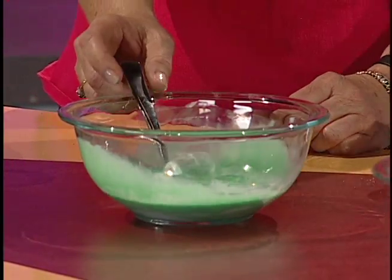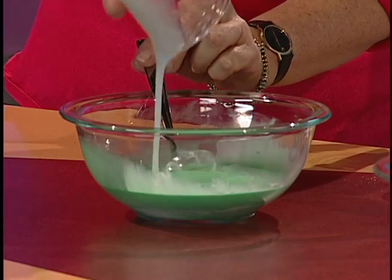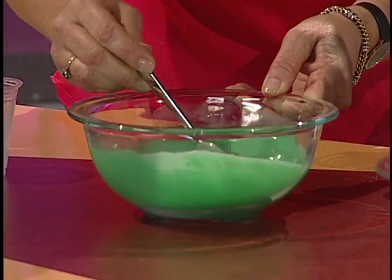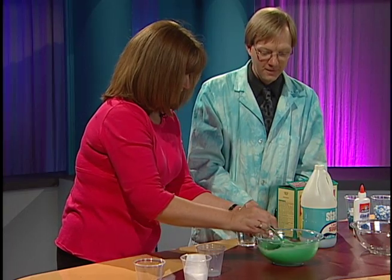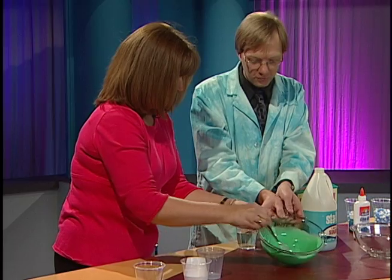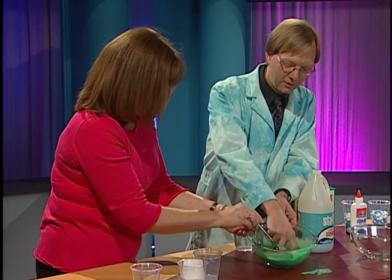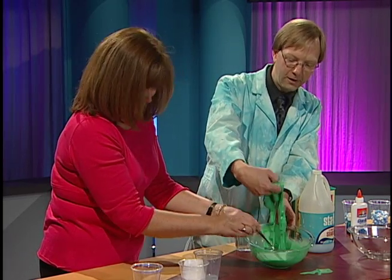Next comes the starch — another equal amount of starch, so put that in there. Stir it up a little bit more, and you start to notice it's thickening. Yeah, it's thickening there. Let's show everyone — let's lift that out. Look at that. That is good slime!